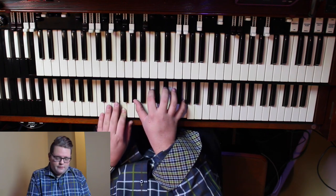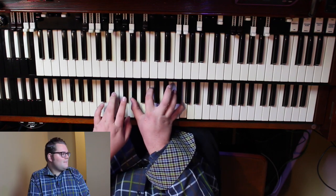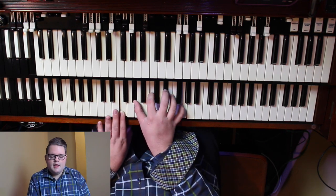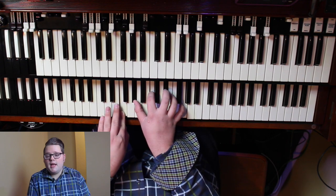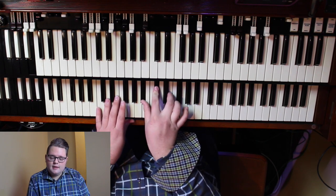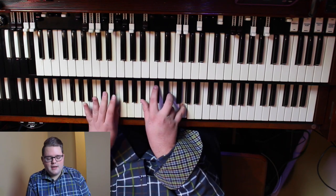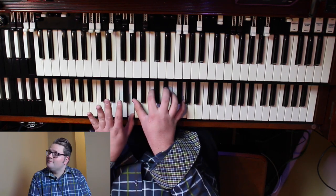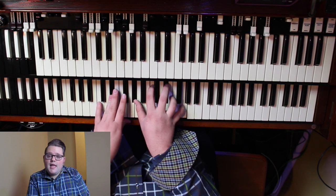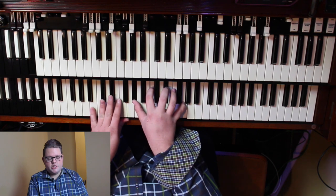Then you move it to F. My foot is still on F. My right hand is going to play B flat, D flat, E natural, and G. On my left hand I've just got an E here — you can add more if you want to. Now my left hand has E flat. My right hand is playing that first chord we did: A flat, C, E flat, and G.